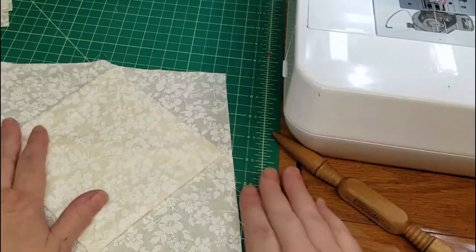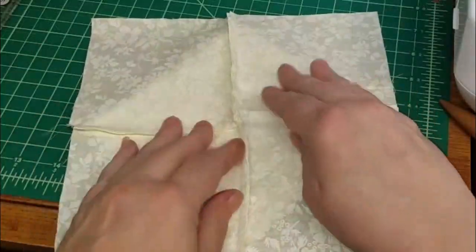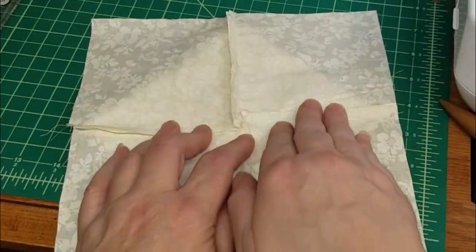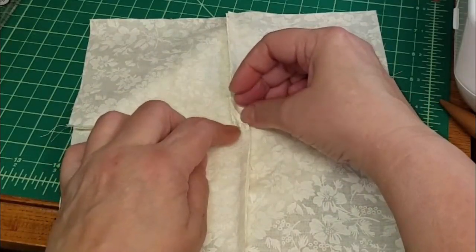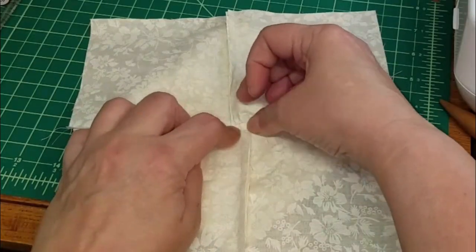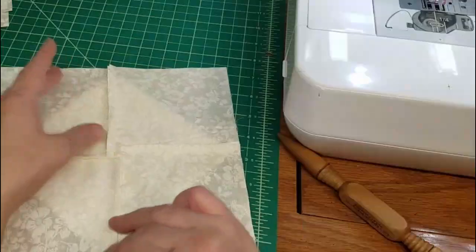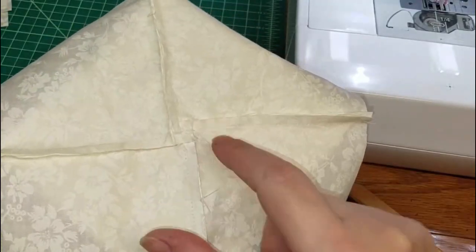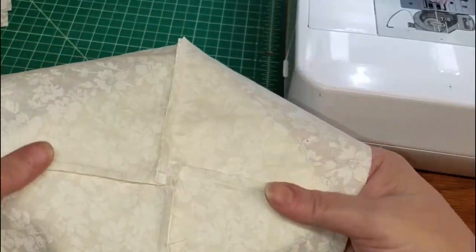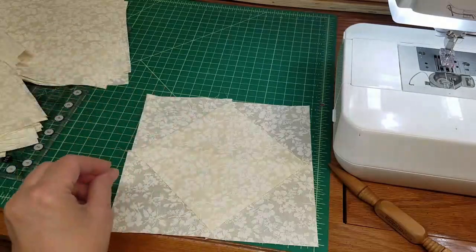We're going to get all of these flattened and make it look like a pinwheel. Right here in the center we're going to open that up so it lays flat. You've got seam allowances going in all four directions — take it over to the ironing board and give this a quick press. There's that block, almost finished. I'll do the rest of these and we will come back.